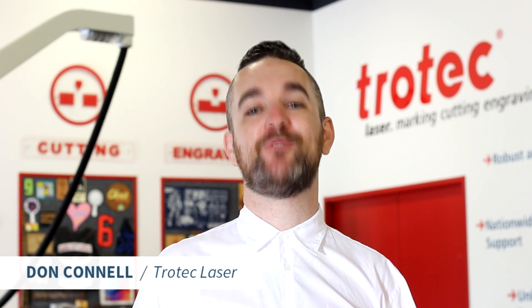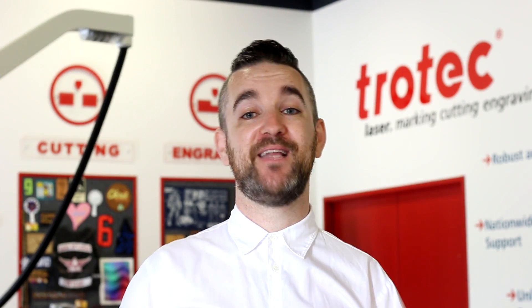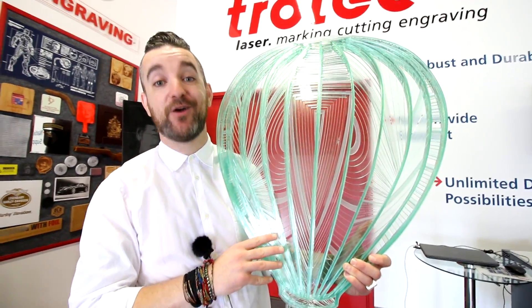What's happening laser friends? Don here once again with Trotec Laser. Welcome to the first in what will be an ongoing series called Trotec Laser Layer Cake. In this series we're going to be looking at what we think is one of the very coolest techniques you can do with your laser — multi-layered designs that are incredible to see up close. This week we're going to be doing this incredible balloon design using our glass look acrylic.